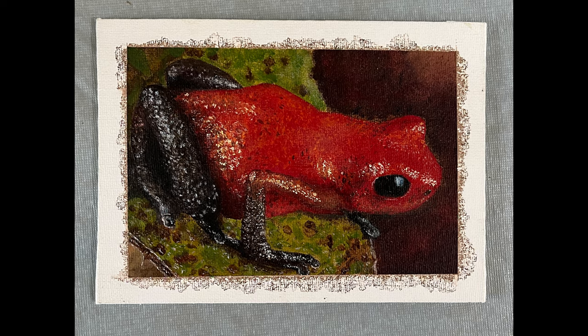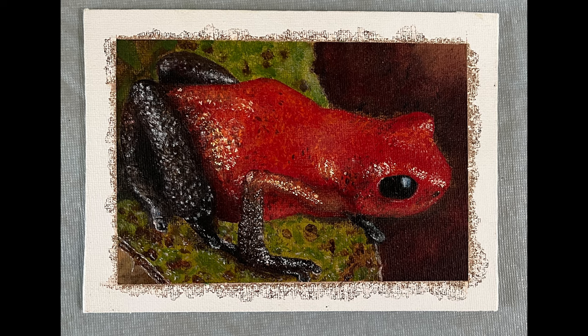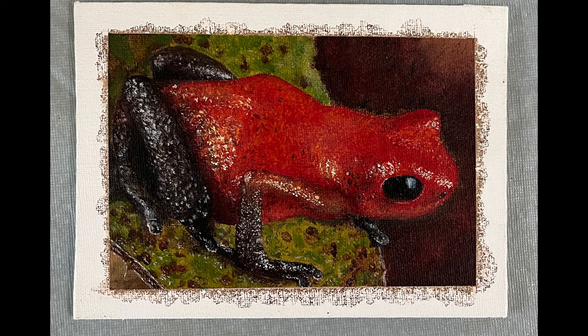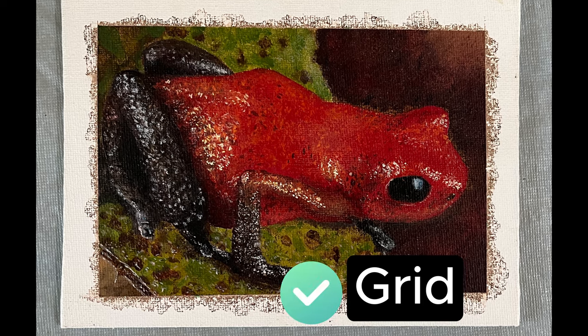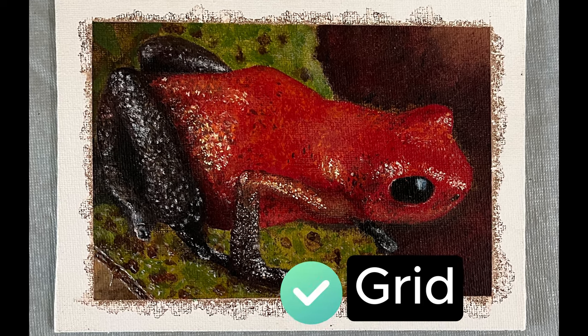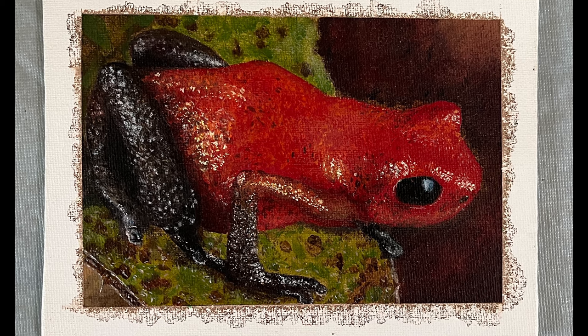And here's the poison dart frog. If you're wondering whether you can watch me paint these paintings, yes you can — they are all on my channel. Did I use a grid on this one? Yes, I did. I used a grid on this painting, and I think it shows — the proportions of the frog, in my opinion, look spot on. So, yay for the grid.